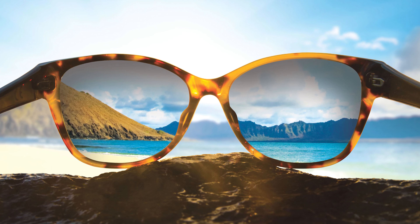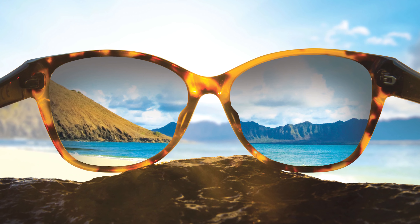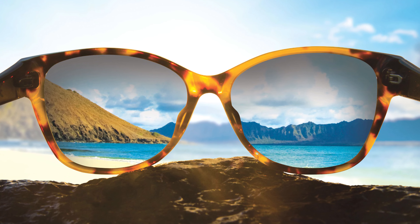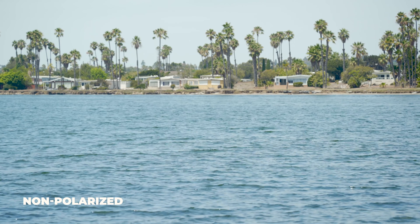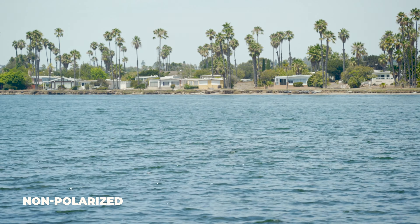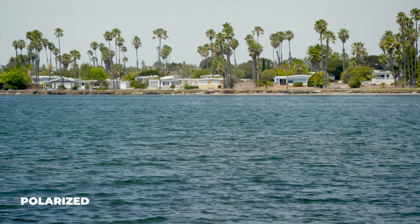Before we get into the exact specifications of this lens material, you might want to know a little bit of information about Maui Jim lenses in general. They're all polarized — they use Maui Jim's patented Polarized Plus 2 lens technology, which is pretty in-depth and we have a whole video explaining that if you want to check it out. They're 100% UV blocking.